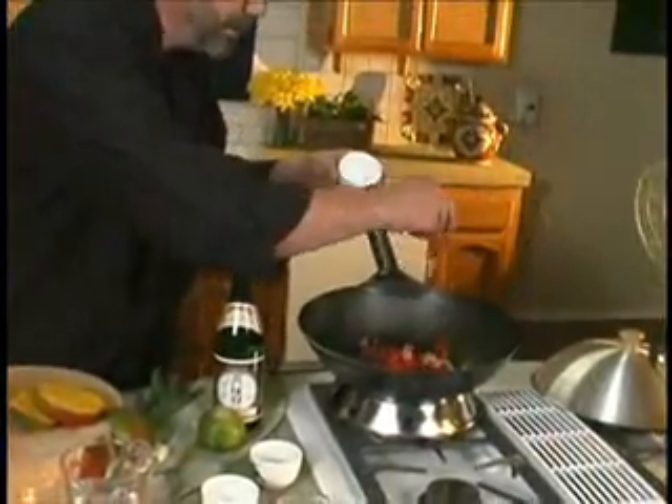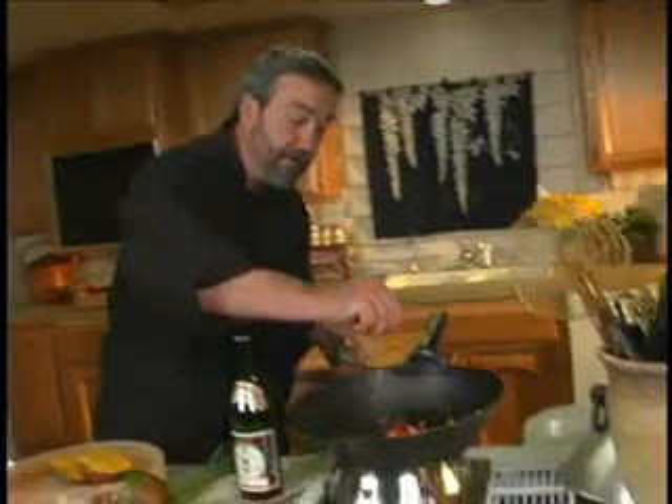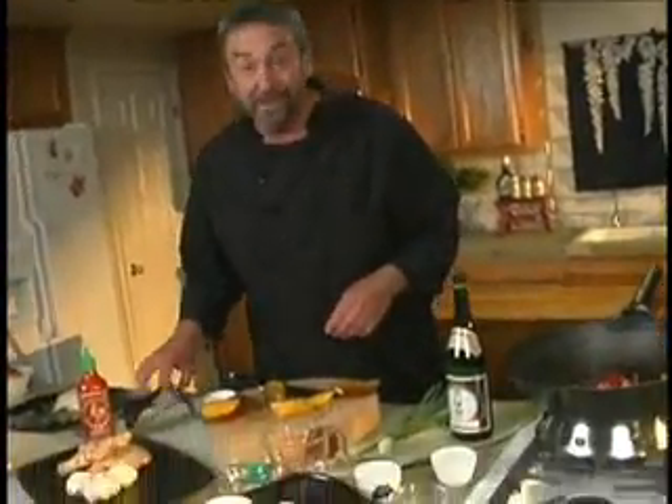Red bell pepper is going to go in, and a little bit of pickled ginger. You can use fresh ginger — this is pickled ginger; if you can't find one, use the other. A healthy squeeze of lime juice on top. You guys know what happens when you overcook your duck, right? It does taste like liver.